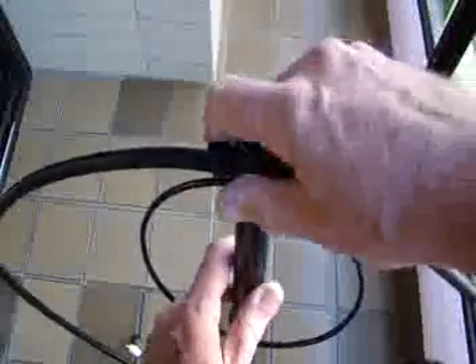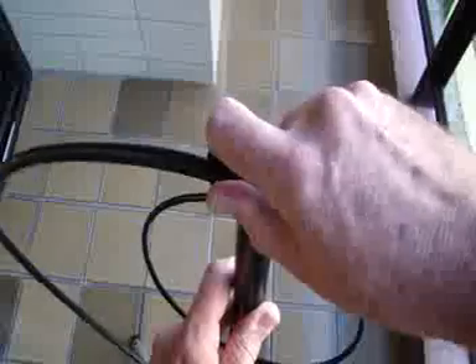To take it off, you only need to do this — pressing upward.